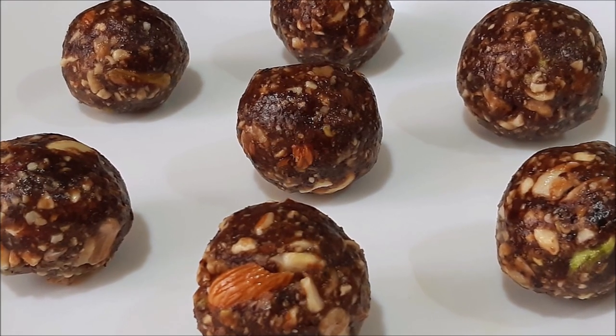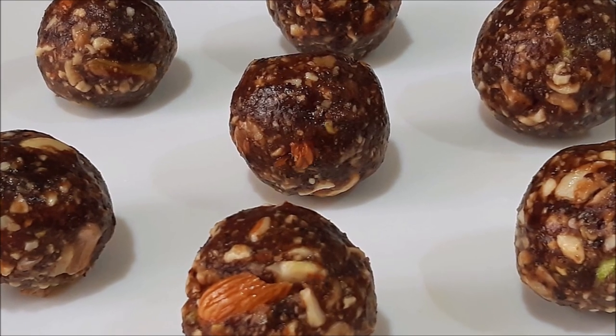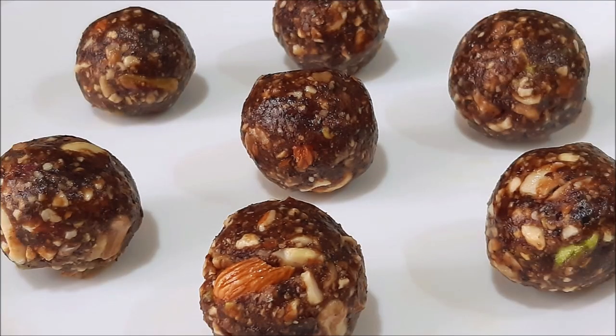Hello friends! Hello everyone! This recipe is a dry nuts and dry fruits recipe. It is a healthy nuts and dry fruits recipe.